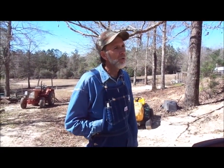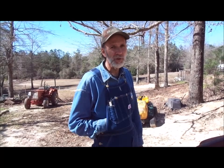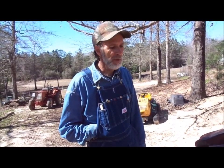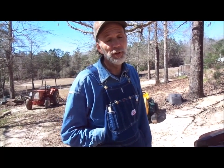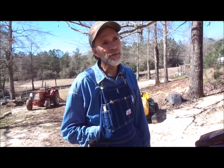Hello everyone, this is Danny from Deep South Homestead. On a homestead, when you're living off the land like we do, there's not a lot of cash flow to just go out and buy new things. We have several riding lawn mowers — one I use on the farm to pull trailers and mow around garden plots. Two of our lawn mowers had their rear ends tear up, so we took the rear ends out and tore them apart.